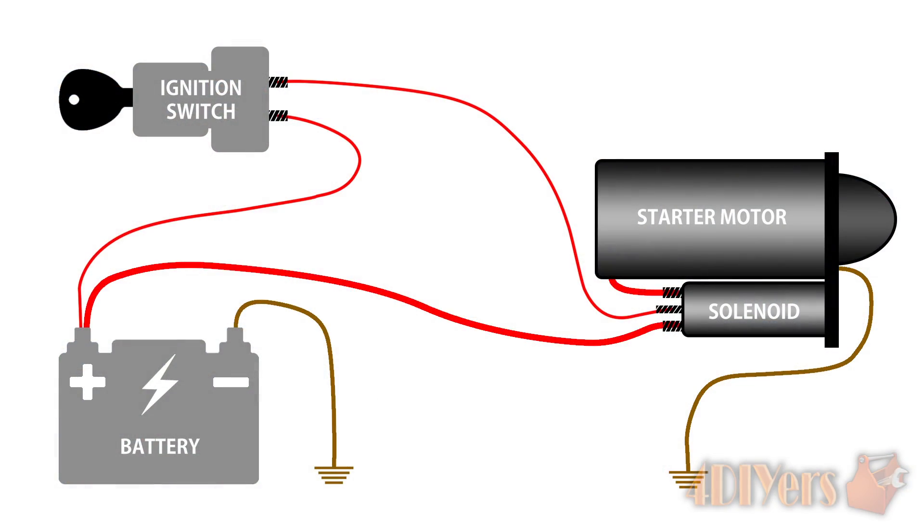To briefly explain the starting circuit, which will help you with troubleshooting: first we have the ignition switch, which is the main controller of the circuit. Next is the battery that provides the power to the whole circuit. The solenoid acts as a relay and provides linear mechanical movement. And finally the motor. The thin wires are the low amperage side and the thick wires are the high amperage side.